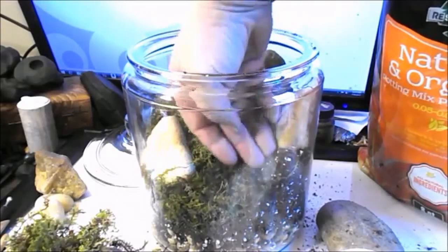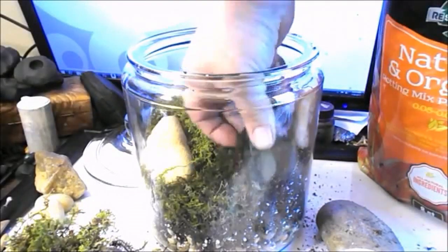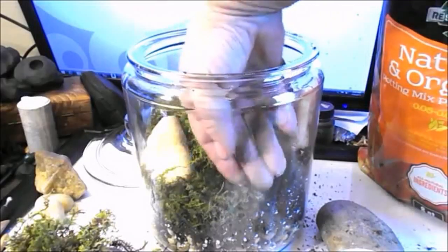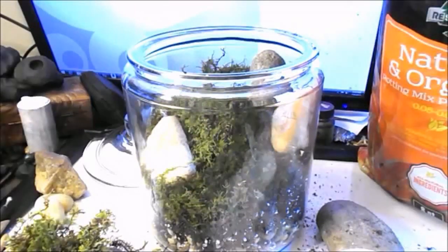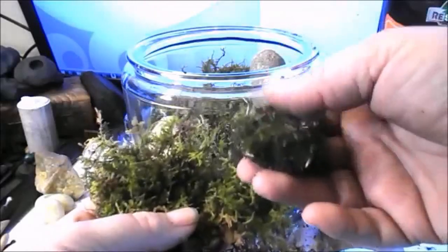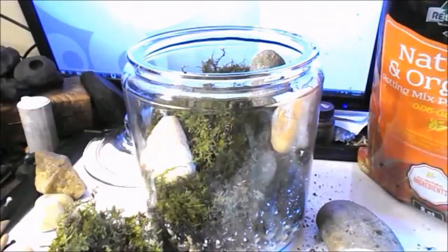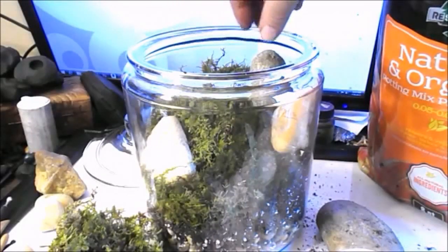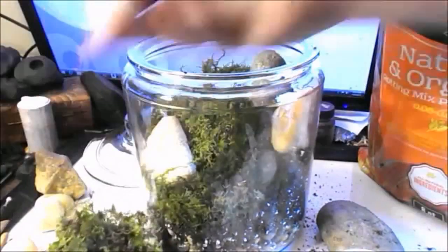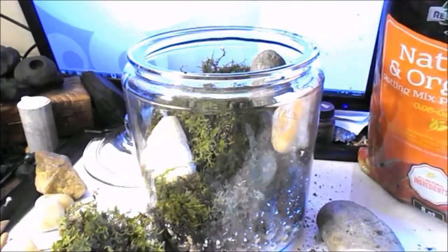It's a very natural look with a couple of different kinds of moss. This mood moss is a lot darker than the fern moss. Having darker and lighter elements, with stones of different colors, draws your eye from one place to another and creates more visual interest.